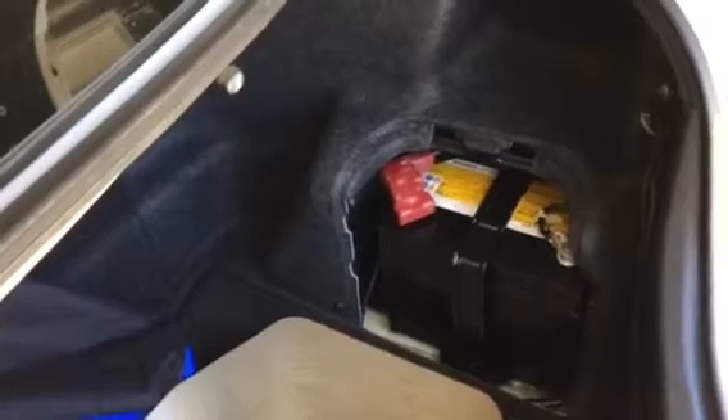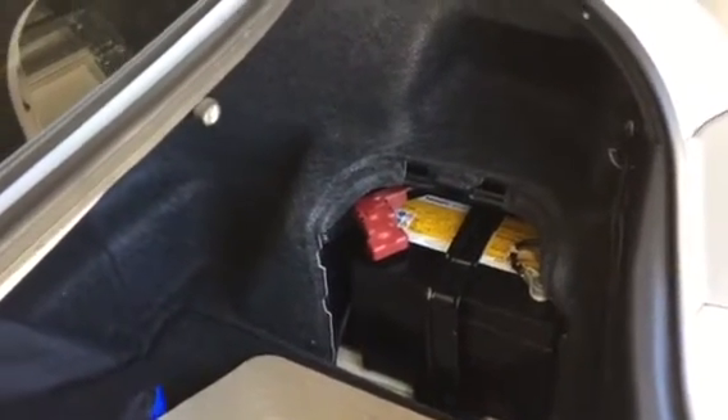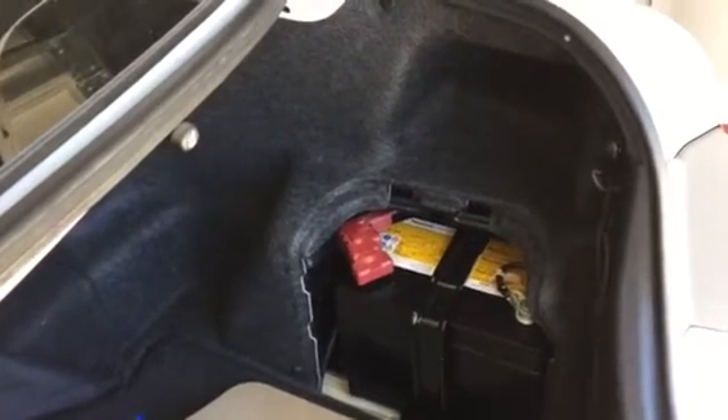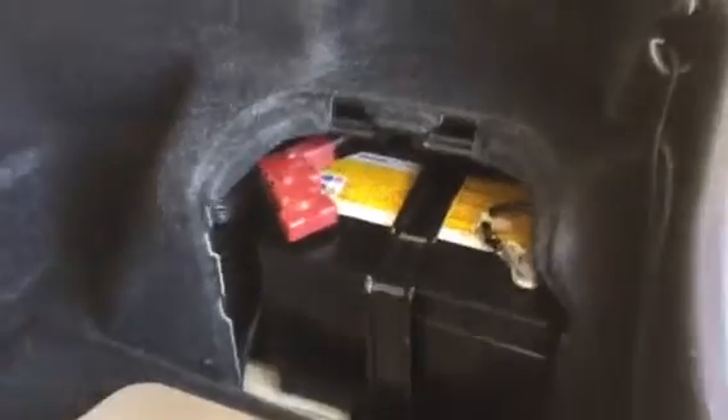Hello everyone. I wanted to share something about this 07 Camry hybrid — if you push the button and the ready light's not coming on, it could be your 12-volt hybrid battery, which is just a regular battery in the back. I already put it in, but I want to share a couple of tricks I learned when I was doing that.